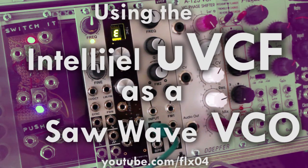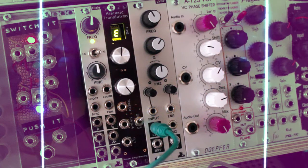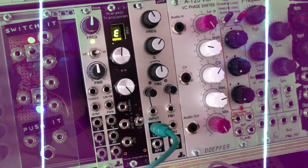Hello and welcome to yet another Eurorack video. In this video we'll have a look at the IntelliShell UVCF, which is a multimode filter that can also act as a sine wave VCO and also a saw wave VCO.